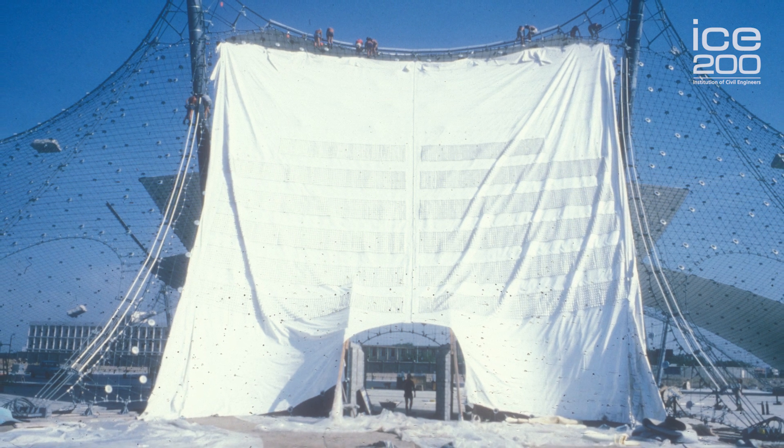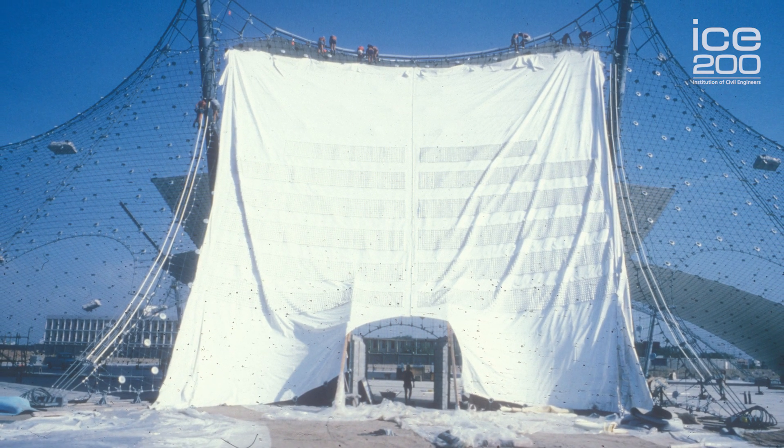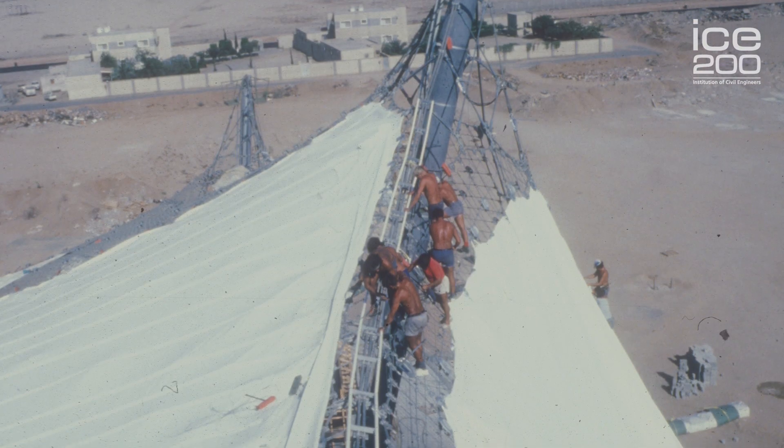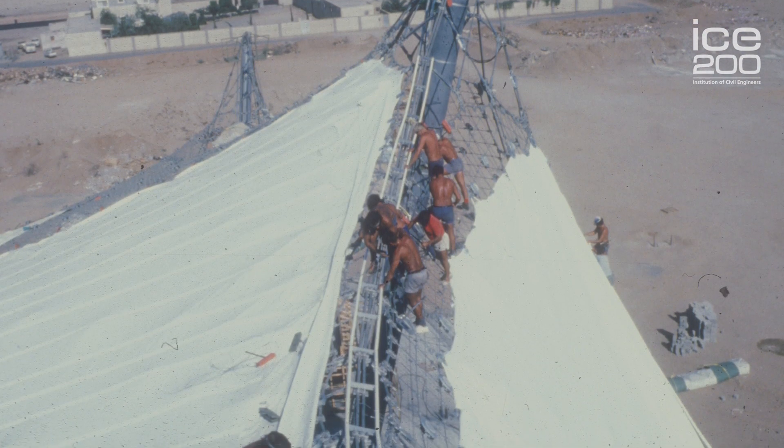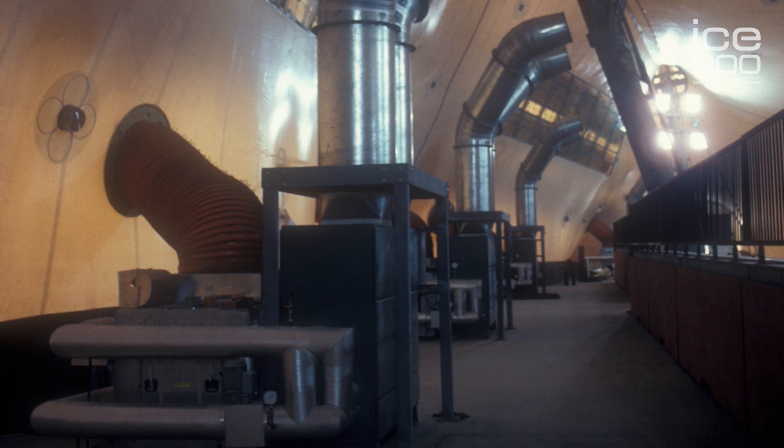There are two layers of fabric, and at the top of the masts there are openings where the hot air can escape. In the morning when the cool Red Sea winds come in, they can encourage the hot air to leave the structure, which reduces the running costs.